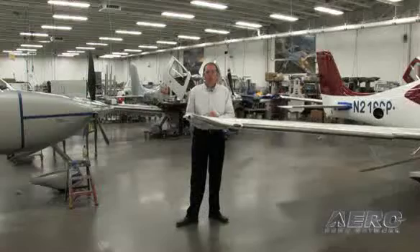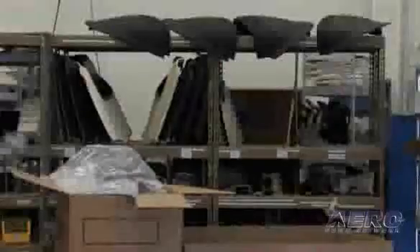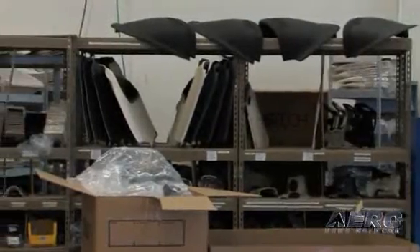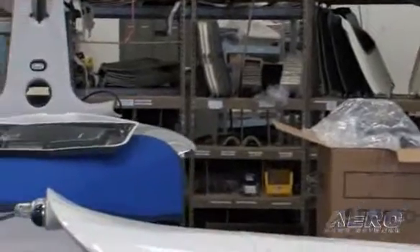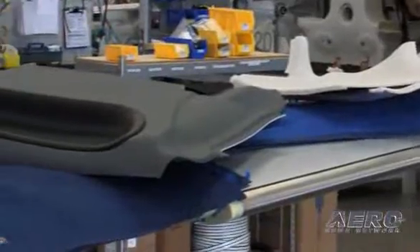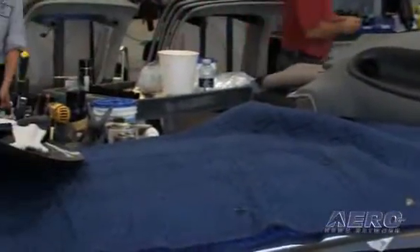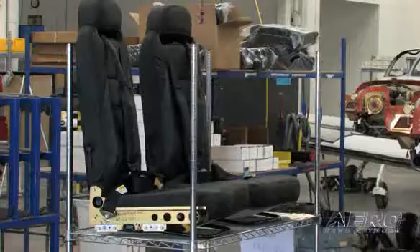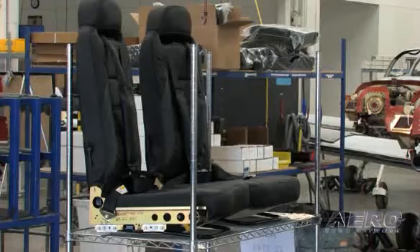The area that we're in now is our interior installation and avionics configuration area. The airplanes have been painted at this point and we want to get inside them as quick as we can and start installing the interior — all of the side panels, the ceiling panels, in the baggage area, the seats, and finish up the cockpit instrument panel portion of it. But before we get it all buried with interior panels, we do an avionics check as well.